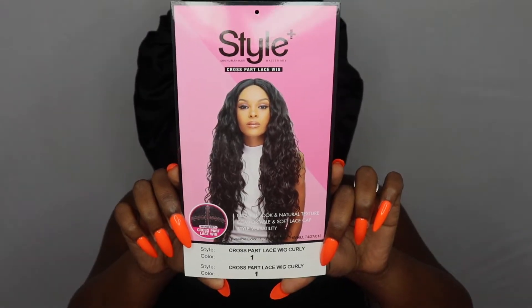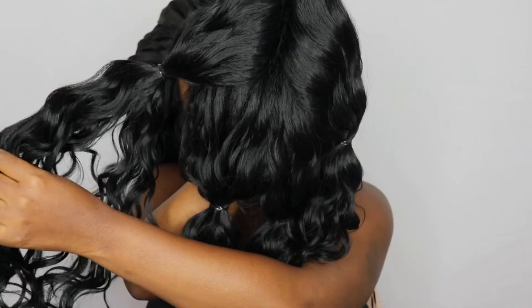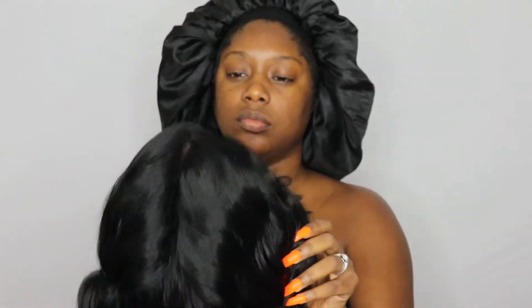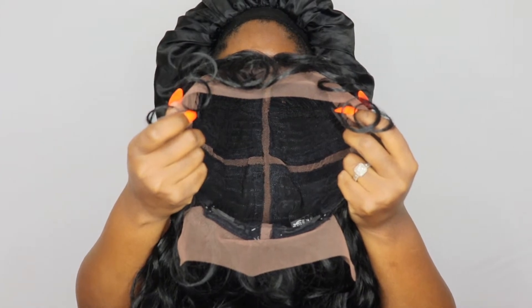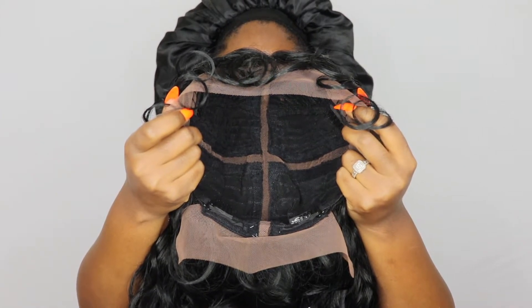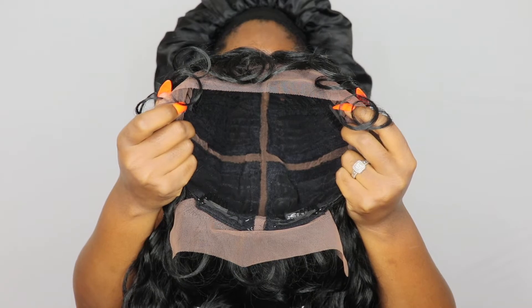Jumping right in, we are sharing a unit today from the Style Plus collection — this is the cross part lace wig in curly, and I have her in color number one. She is separated into different sections with four ponytails because it does come with the vixen parting, as we know it in the wig community — similar to the Outre vixen part and the Sensational. Here it is in the cap so you guys can see the lace parting. This cap construction is average to big head friendly, so it will fit larger and smaller heads.